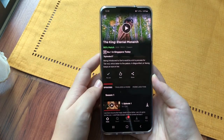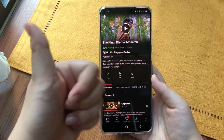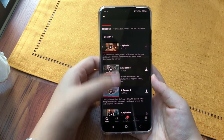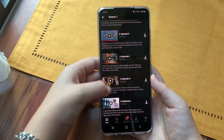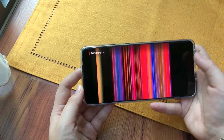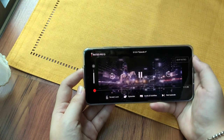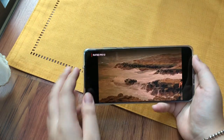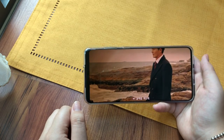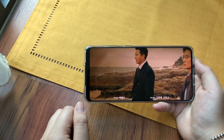Then we have Netflix — currently watching The King: Eternal Monarch and it's amazing. I'm currently up to episode 4. What I really love about the Samsung S20 Plus is it has a really wide screen. You can even zoom in so it looks really really great and you get the maximum use of the phone display.